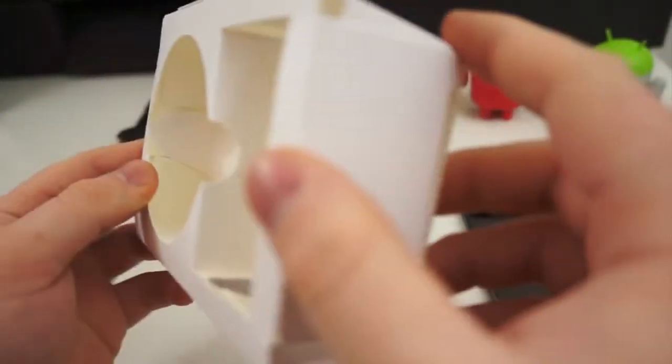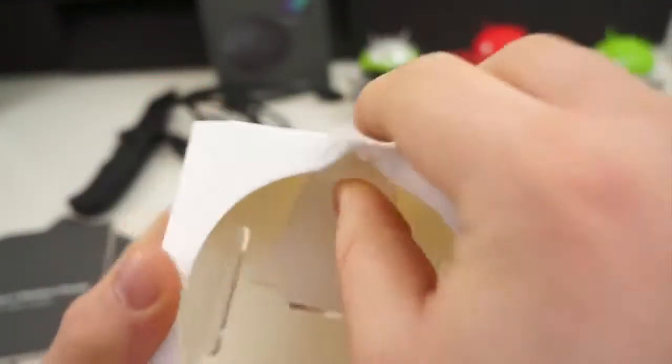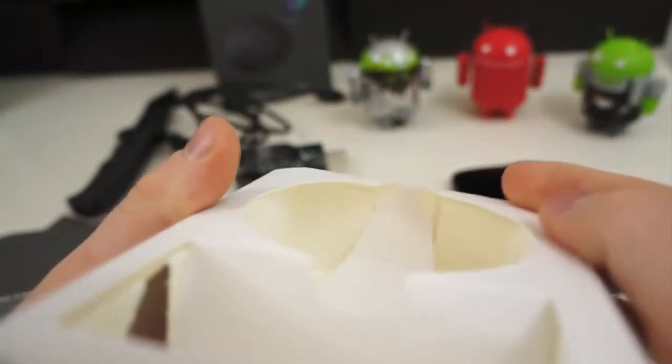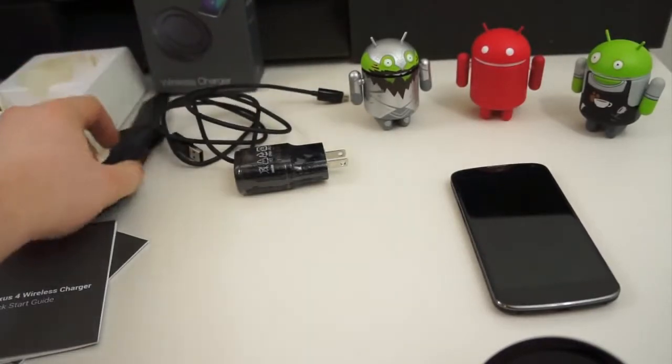The box is kind of weird — a really weird design. It looks like it's already been opened and taped back or something. You can see it looks ripped inside. That's really strange. Really low quality packaging.